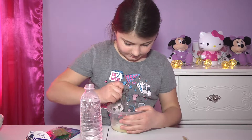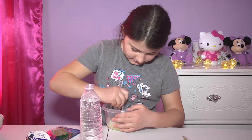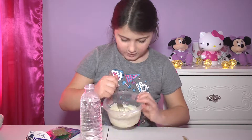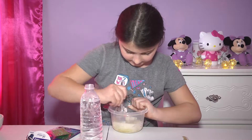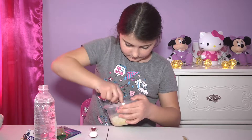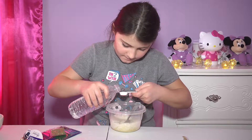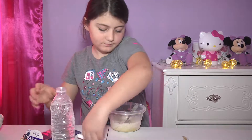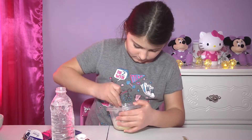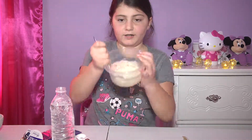Mix, and just keep on mixing until it starts sticking off the bowl, and then you can start kneading it. So far, so good. I'm just going to be adding a little bit more of my activator. It's starting to stick off the bowl, guys.